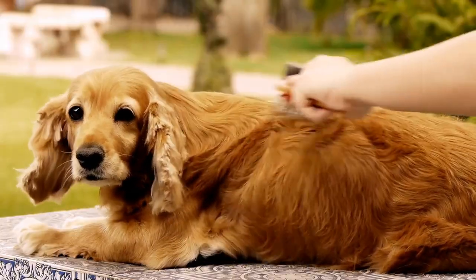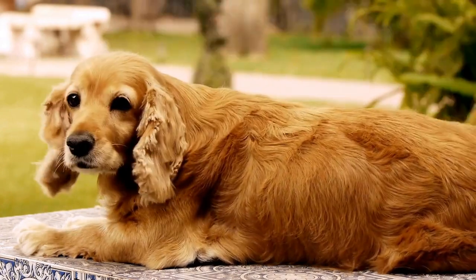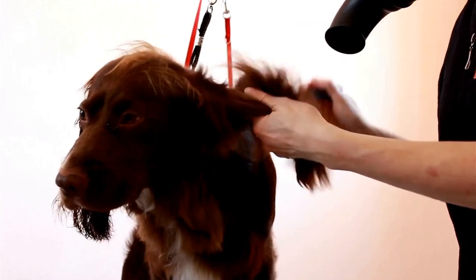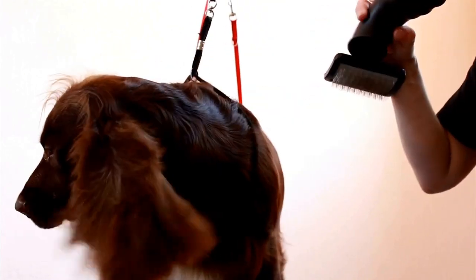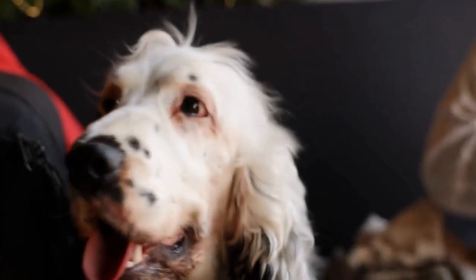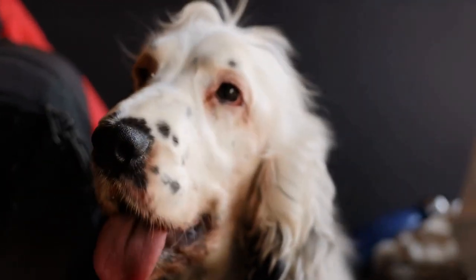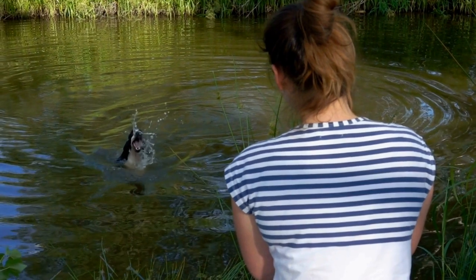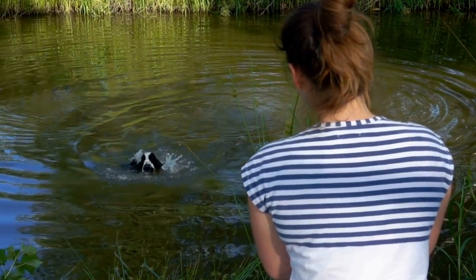Eye care is essential for maintaining the health and well-being of English Springer Spaniels. These dogs are prone to certain eye conditions, such as progressive retinal atrophy (PRA), cataracts, and cherry eye. PRA is a genetic condition that causes a gradual loss of vision and can eventually lead to blindness. Regular eye examinations by a veterinarian can help detect these conditions early on, allowing for timely treatment.